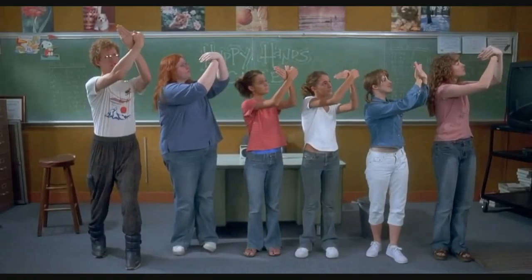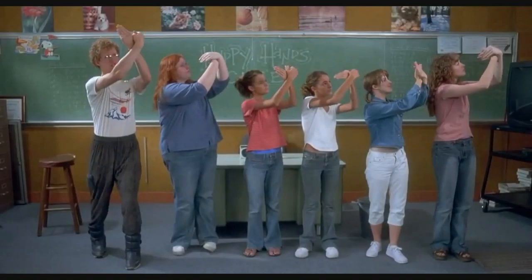Just breathing nice and naturally, just the way your body knows how. And then you say those words out loud: calm, peaceful, tranquil, and relax.